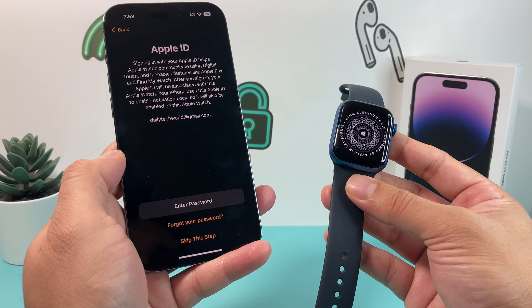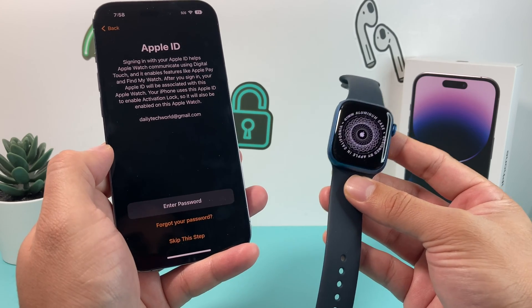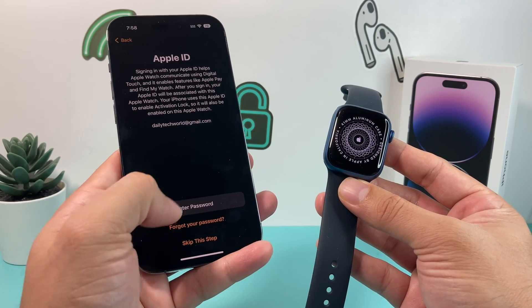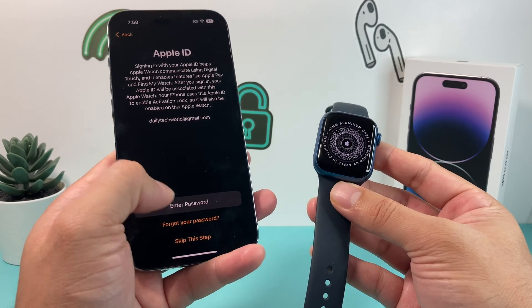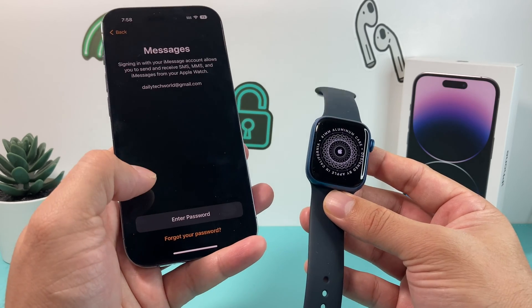Then you'll want to either enter a passcode or sign into your Apple ID if you haven't already. This is to pair your Apple Watch with the same account on your device. Make sure you enter the password for your Apple ID. We recommend you enter your password, but for our purposes we're going to skip.